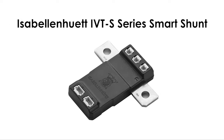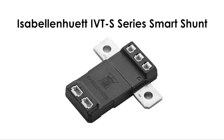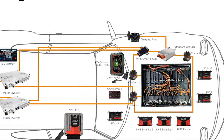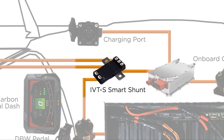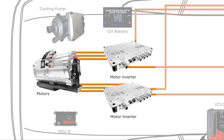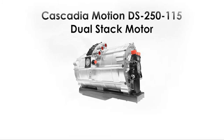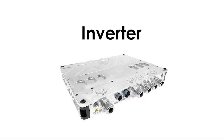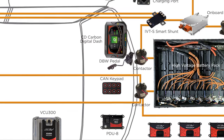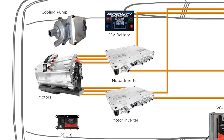A smart shunt, like the Isabellenhut IVTS series, has been used for battery management, but we incorporate and recommend including it as an integrated circuit, voltage, and temperature sensor in conjunction with the BMS. The motor, or motors, are what propel the vehicle, and they're controlled by an inverter or inverters. Each motor requires an inverter for operation. In this example, you see a Cascadia Motion DS250-115 dual-stack motor assembly, which requires an inverter for each motor.